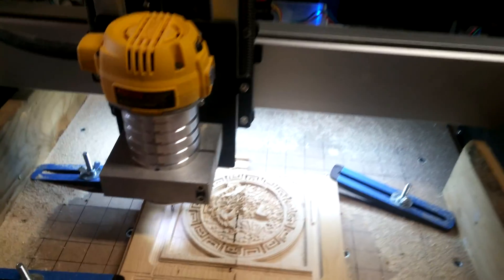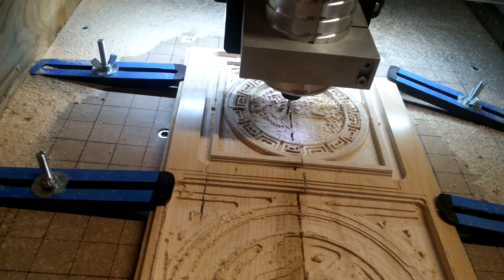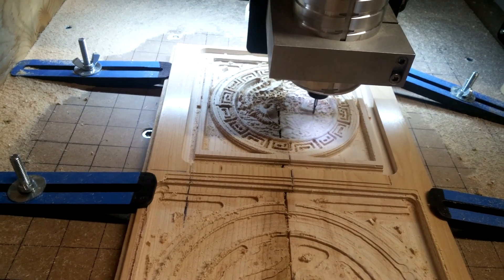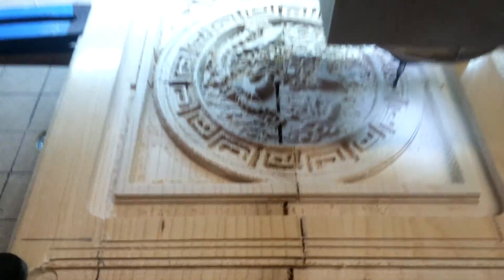It's running at 75 inches per minute with a plunge rate of 40. It's actually two pieces of wood flooring — that's why you're seeing the line down the middle.